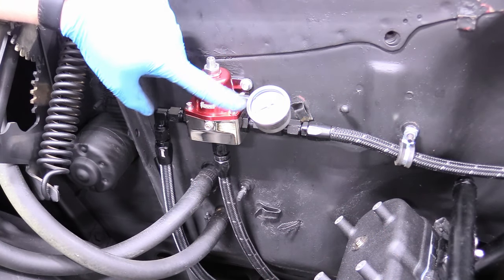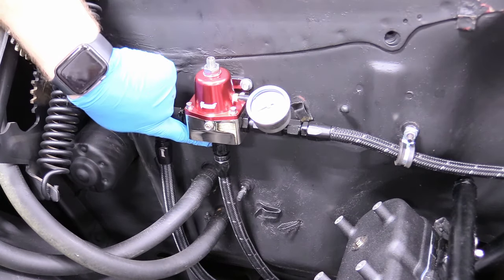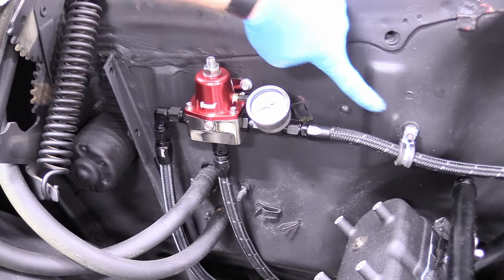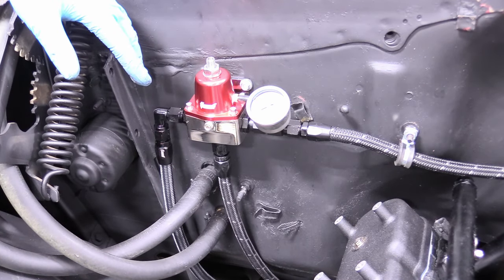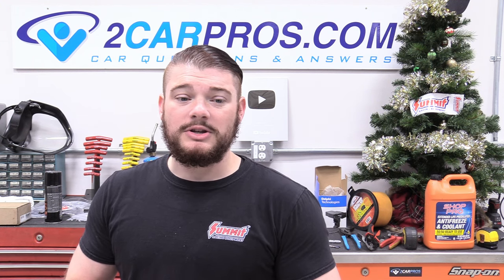Our Summit fuel pressure regulator, gauge, fittings, and hoses are all mounted correctly for our feed, return, and feed-to-engine lines — the fuel system is completely done. All we have to do is air-bleed it and drain a little fuel to clear any unseen contaminants before we prime it. That'll be part of a final checklist before we're ready to start. If this video helped you, consider giving it a like. Thank you Summit Racing for sponsoring, make sure you're subscribed, and I'll see you next time.